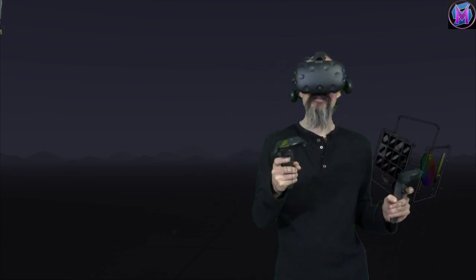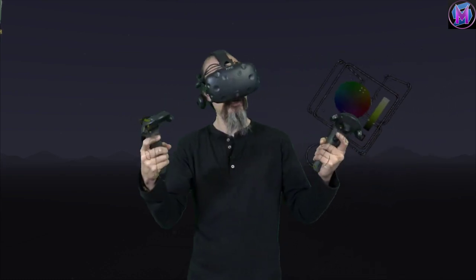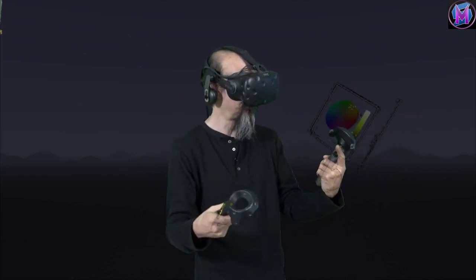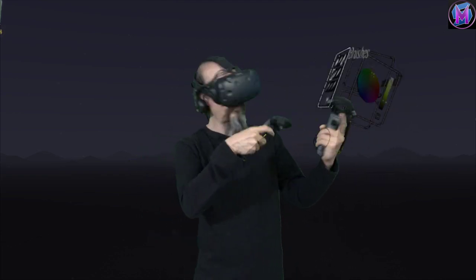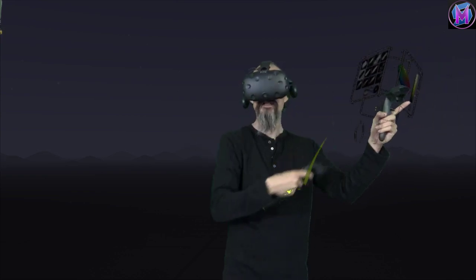Today we are teaching Tilt Brush and this lesson is going to be about advanced controller tricks — things you can do with your controller to customize the way you work, make it faster, and a few interesting ways to make it your controller instead of the default Tilt Brush controller.